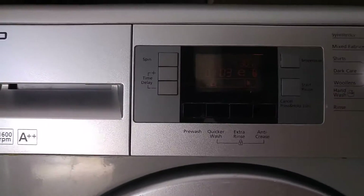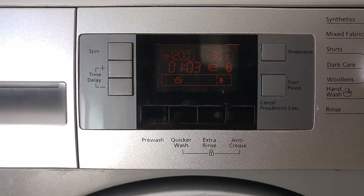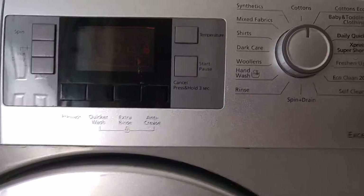Plenty of options, as you can see here. I'm running it currently — a 30 degree wash, 1200rpm. Now that's just your standard cotton cycle.